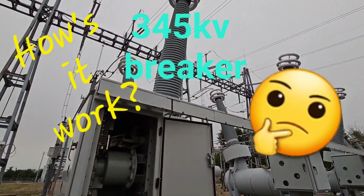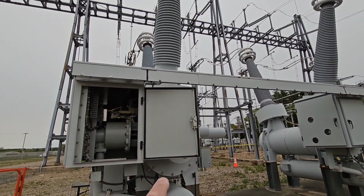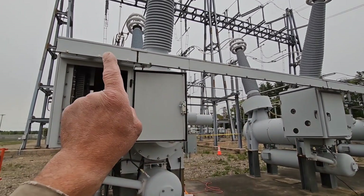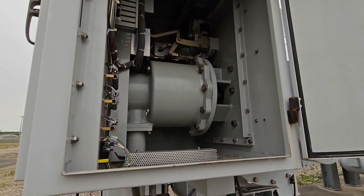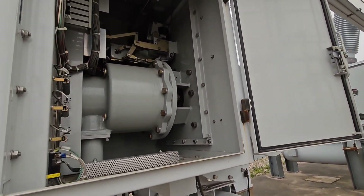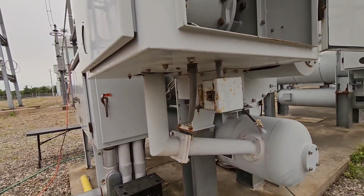This breaker has three poles, one for each phase, and each breaker trips each phase independently. They're connected electrically, and we have to time them to make sure the trip occurs within a certain speed. Each pole is synchronous, so they all work together.